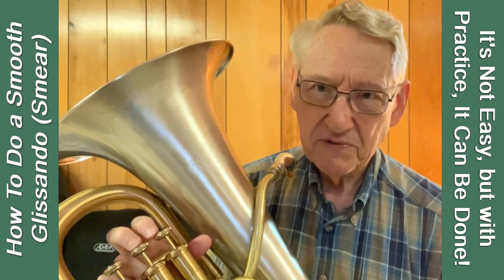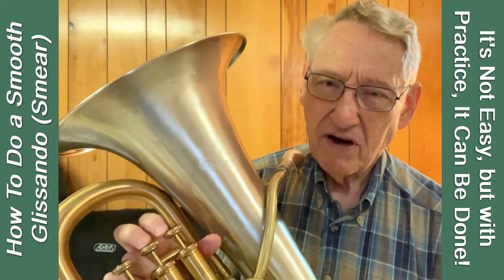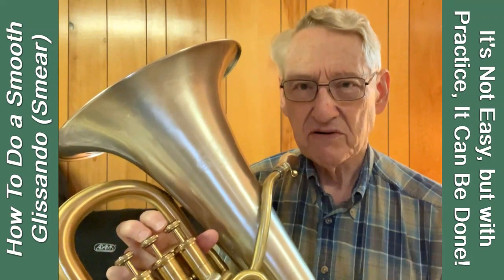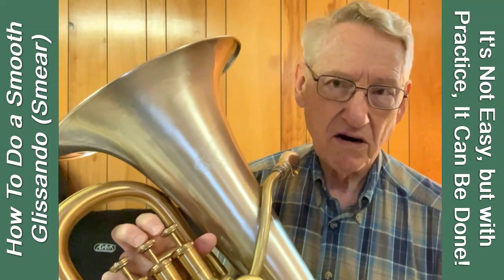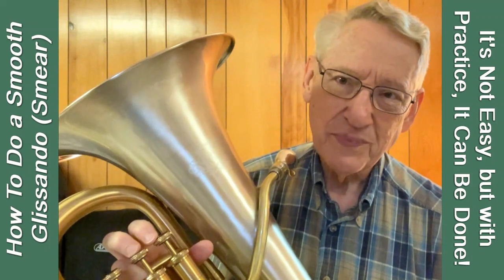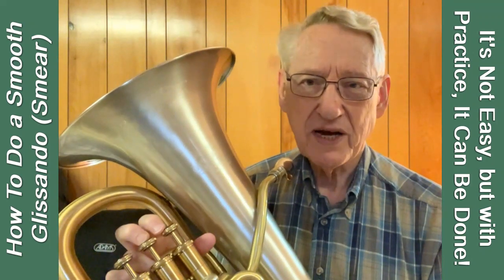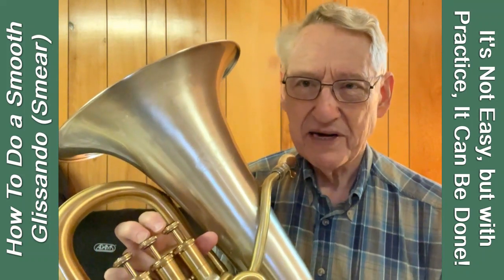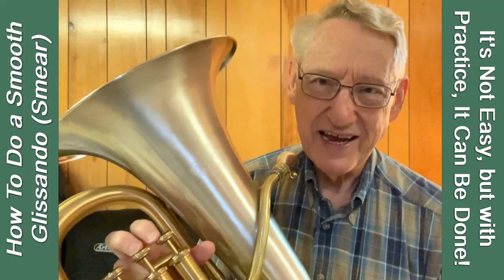As I practice this more, I hope to make the tone a little better as I'm going up. I've heard it done pretty often on trumpet — of course, that's a smaller bore instrument. With a cylindrical bore, that may make it easier. On the large bore conical instrument, I think it's a little harder, but I think it can be done. So accept this as a challenge: see if you can get a good, smooth one-octave glissando without bending the tone any more than necessary, and without hearing any jumps between the harmonics. There's your challenge for today. Thanks for listening.